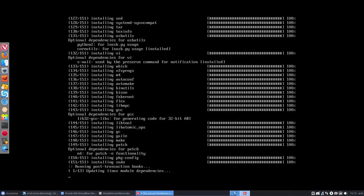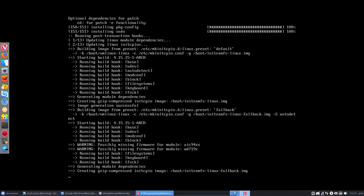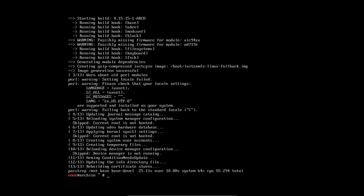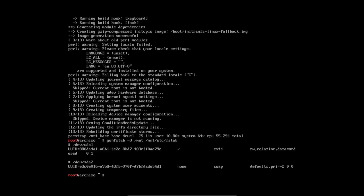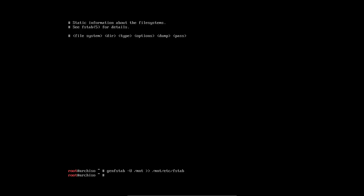Almost there — post-transaction hooks running. Now let's generate the file system table. First check /mnt, then append it to /mnt/etc/fstab. Something looked off at first — I forgot to append it to the file. Now let's check it again. We have a root entry and a swap (none) entry, and it's fine.